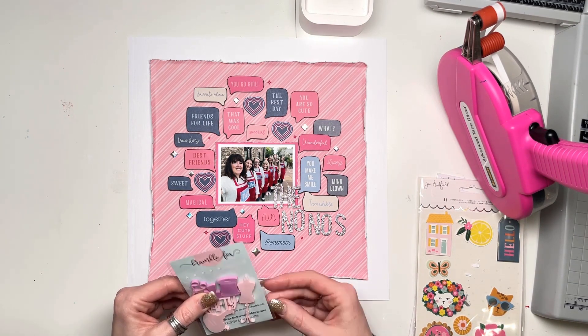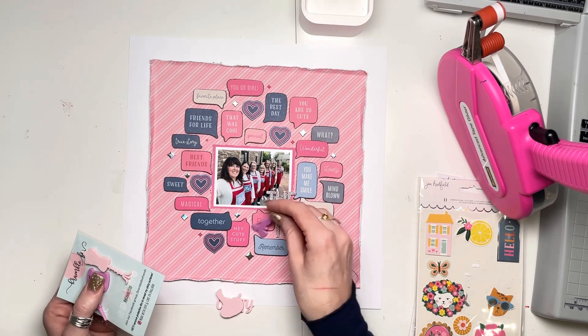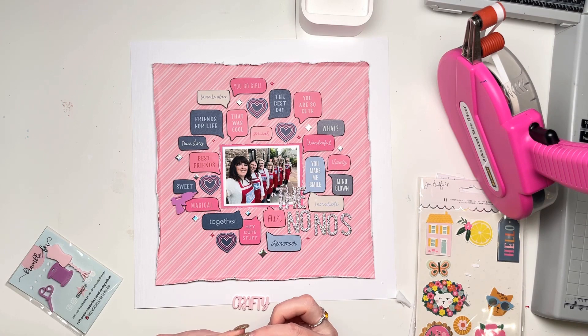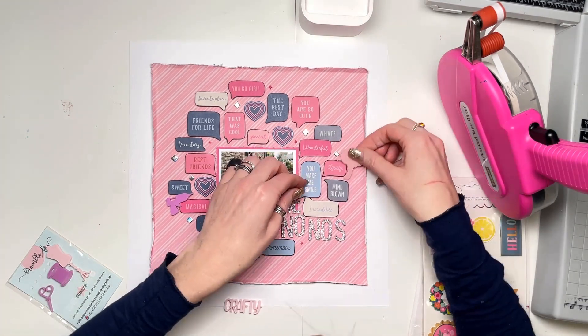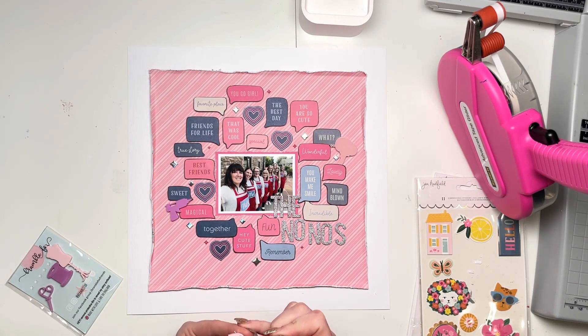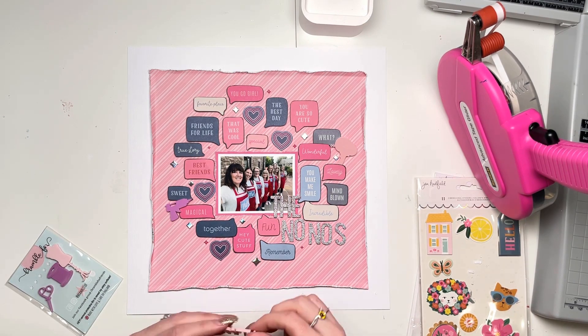I just love all the sentiments and the phrases. The words are great: you make me smile, lovely, mind blown, wonderful, what, you are so cute, the best day, special, that was cool, favorite place, you go girl, friends for life, true story, best friends, sweet, magical together, hey, cute stuff, fun, remember — all really usable, generic things. I picked out things about friendship as well, because this is a group of friends rather than love things, and the friendship sentiments were really apt for this photo.